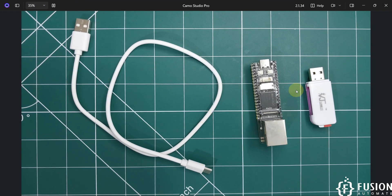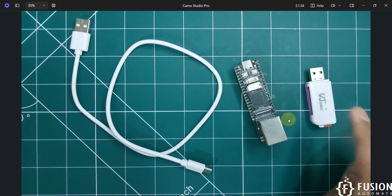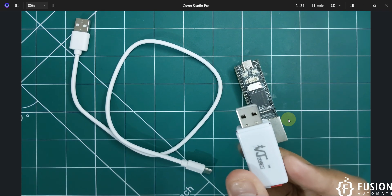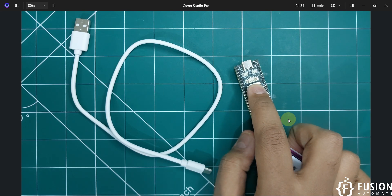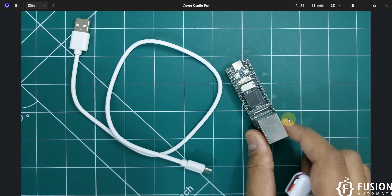Here on the camera you can see I have my LuckFox Lyra Plus board. Here is my memory card reader along with a 64 GB memory card. I'm going to plug this into my system, flash the Ubuntu operating system, plug the SD card back into the LuckFox Lyra Plus board, and access its terminal from Windows 11.